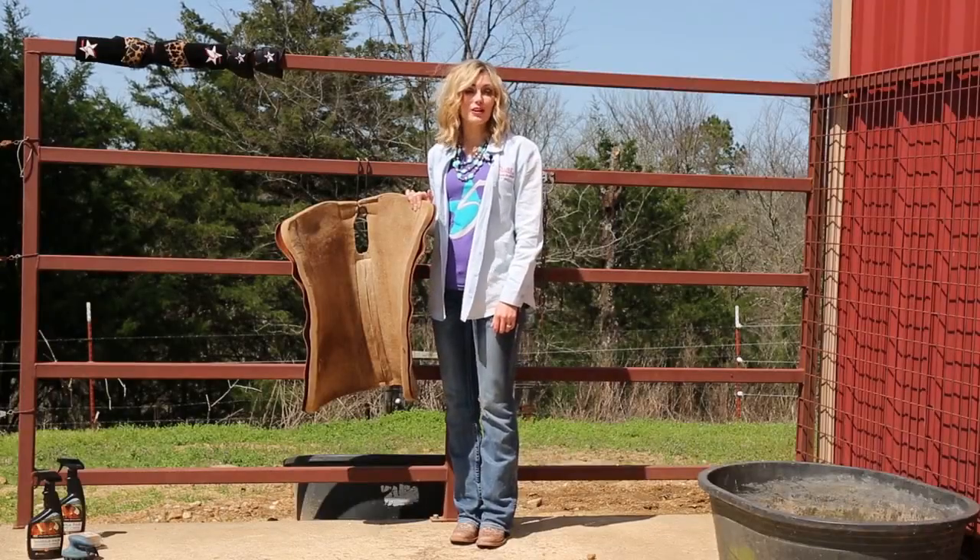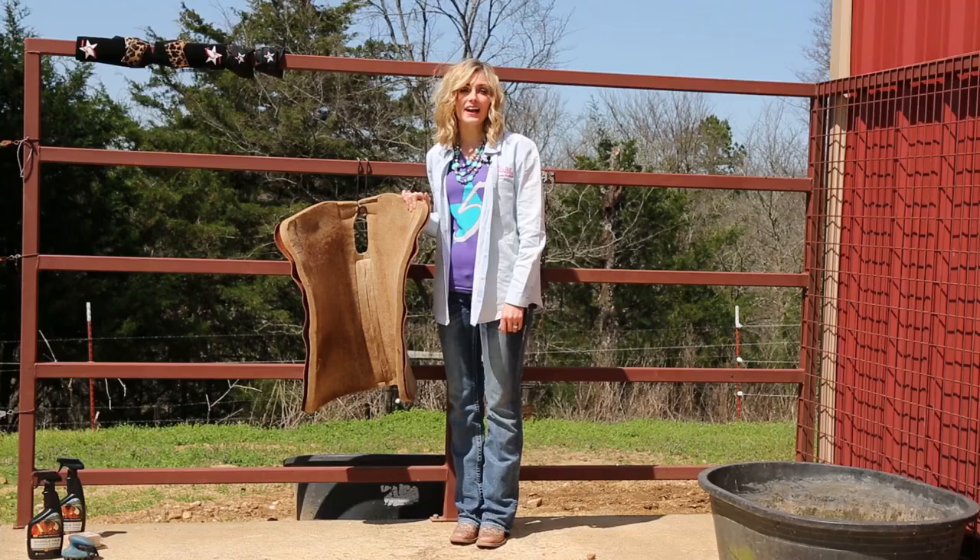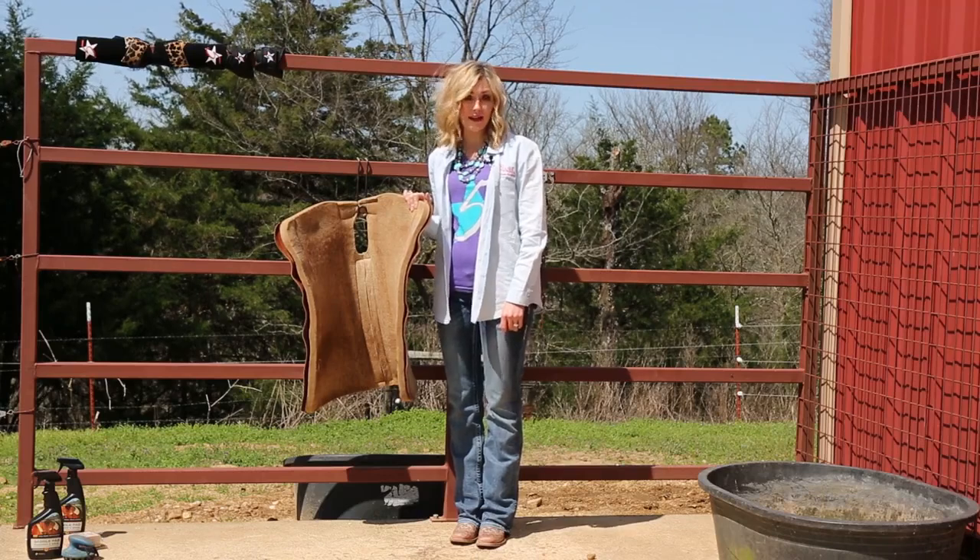Hi, I'm Natalie from 5 Star Equine Products. A common question that we get asked is: when is it time to wash my pad?